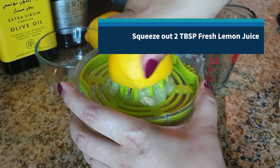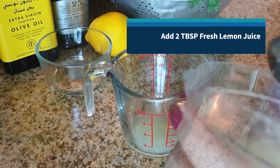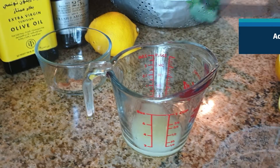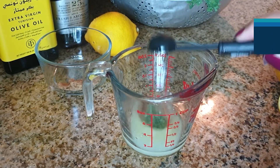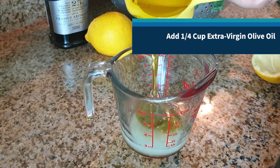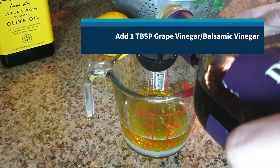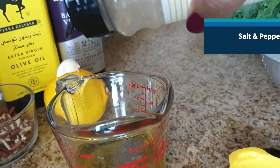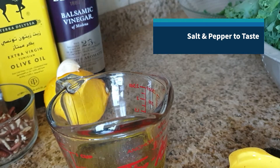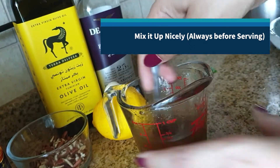Let's start by squeezing out two tablespoons of fresh lemon juice. Add the lemon juice to our bowl, a half teaspoon of garlic paste, one teaspoon of brown sugar, a quarter cup of extra virgin olive oil, one tablespoon of grape vinegar or balsamic vinegar, and finally some salt and pepper to taste. Mix it all up nicely and always do so before serving the salad.